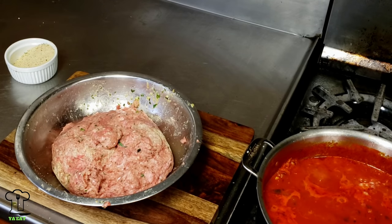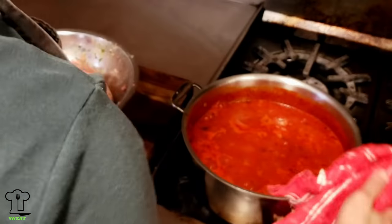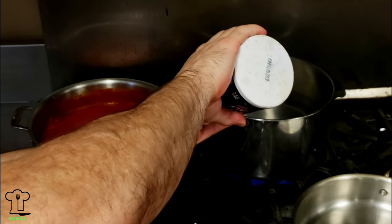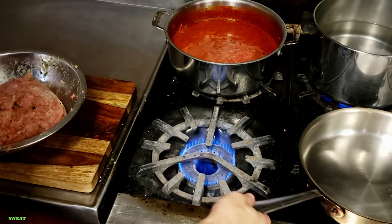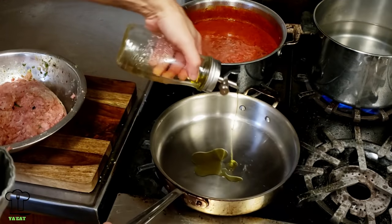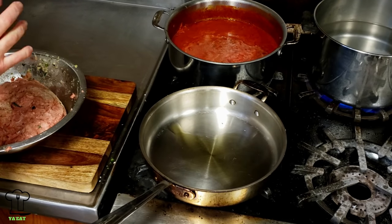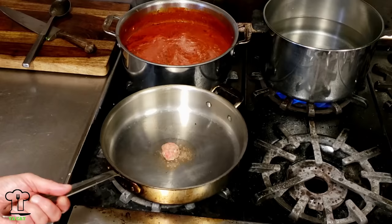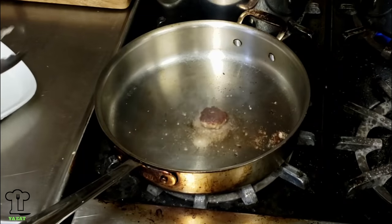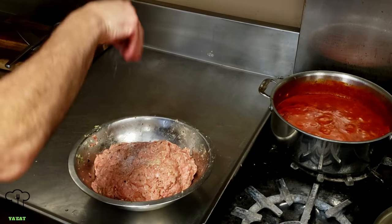We're going to move our sauce to the back of the stove and turn our water on for the pasta. I'm going to add some salt to the water and a little olive oil. I'm going to make a little patty out of this meatball mixture just to taste it and see if I need to add more salt or pepper - a little slider. It tastes pretty good, but it definitely needs a little more salt.